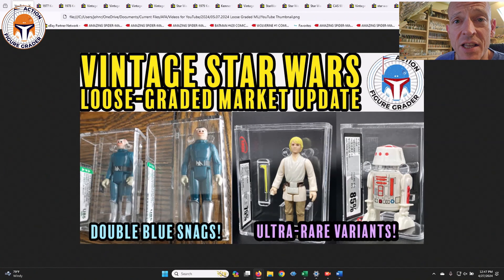Welcome back to the channel, this is the Action Figure Grader, and today we're going to take a look at loose graded vintage Star Wars figures. There were some real rarities that sold here — I've got some common items as well to fill out the group, but I was shocked by two beautiful figures that do not come up often that I wanted to go through in more detail.